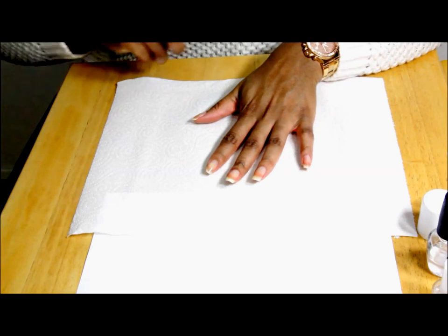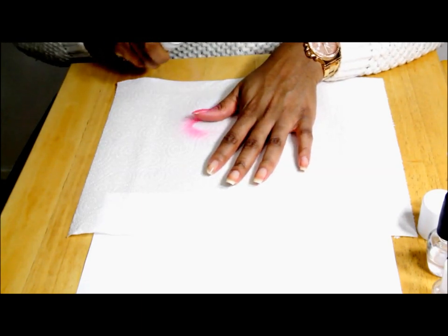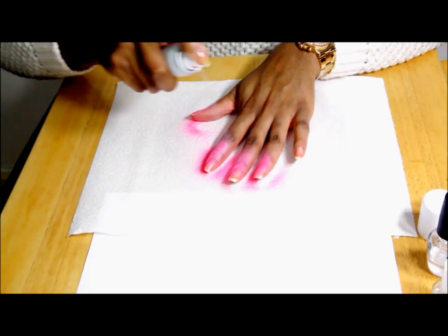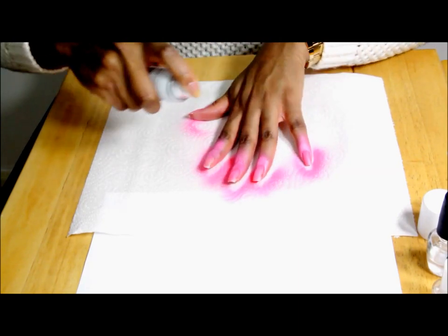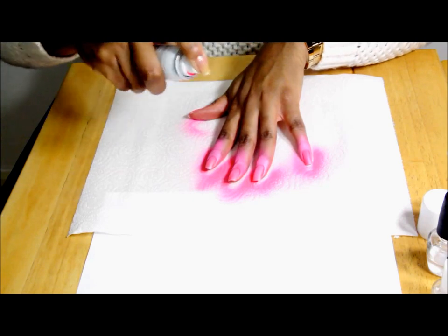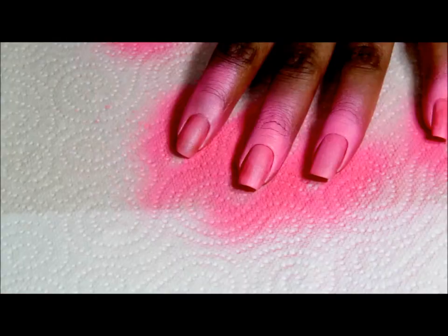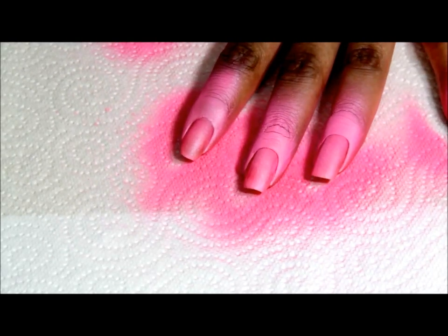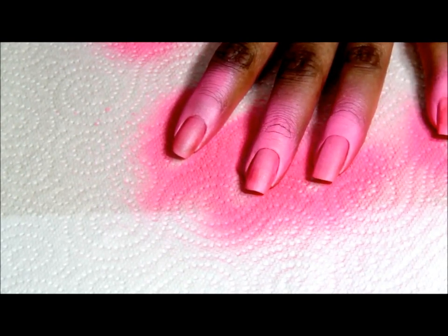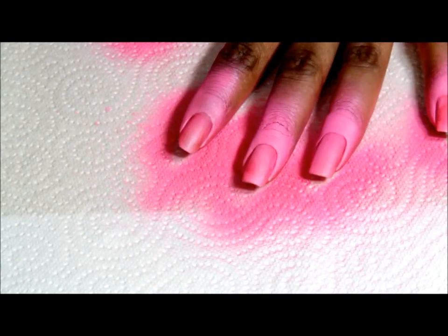I'm spraying my hands from about 10 to 15 centimeters away. Don't worry about it getting all over the place because we're going to wash it off. As you can see it looks very powdery and pretty matte, and I can't help but feel that there is a lot of nail polish going to waste from spraying onto the kitchen towel.